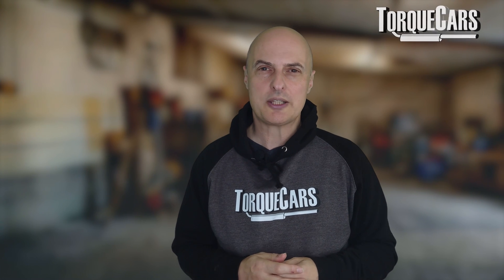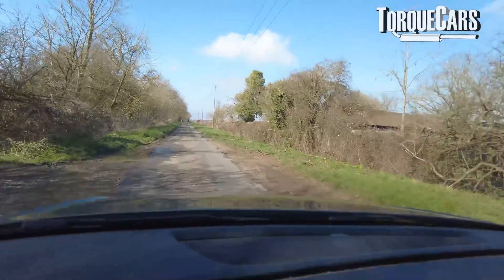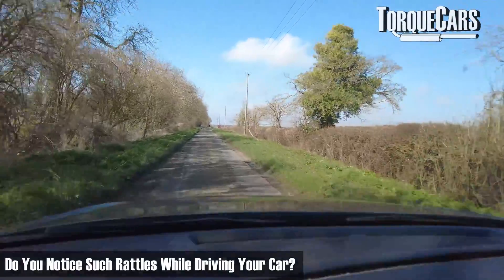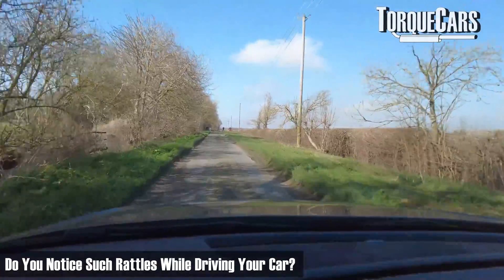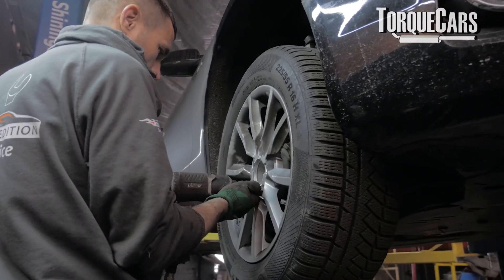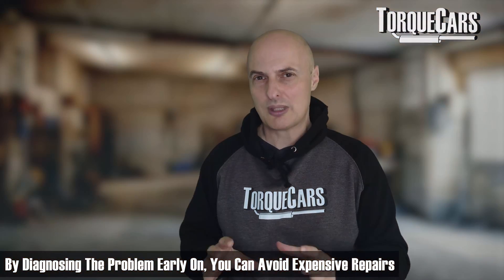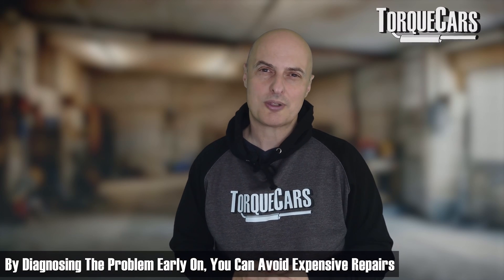If the guide pins are worn and develop excess play, you can have a situation where the calipers start to rattle and move against their bracket. If you drive slowly over a bad road surface and notice this rattle, it's probably just a worn component in the brake system. Try to determine which side it is — front or back — because that makes diagnosis easier. When you get the car up, you can generally see what's come loose and fix it before it escalates into something much bigger.